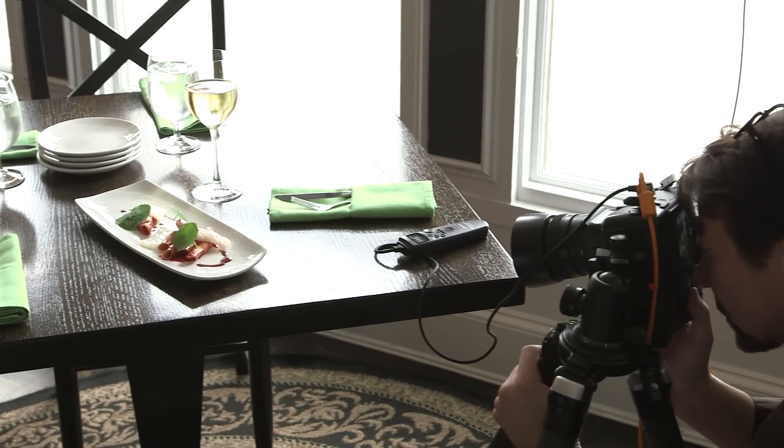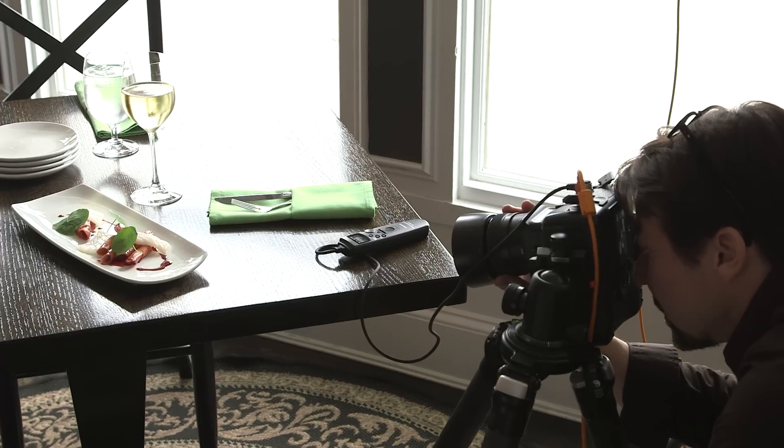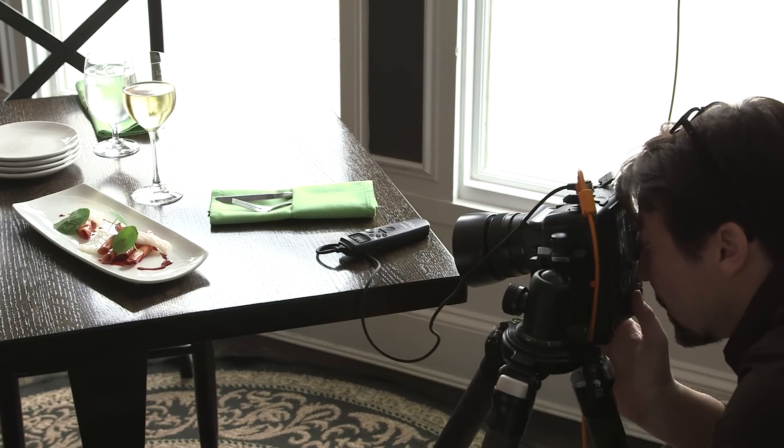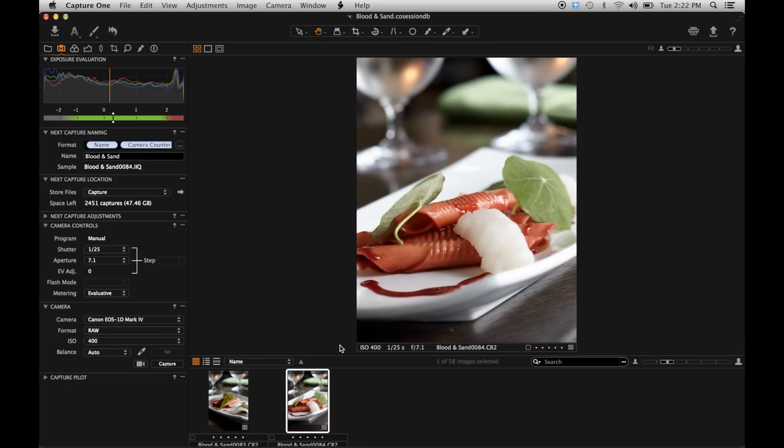This is a dish where I feel like I really have to get in tight without question. I need to see the detail of this because it is just a tiny interesting dish. Much better. This is pasta that has been done in a blood orange sauce, which is giving it that pretty cool color.